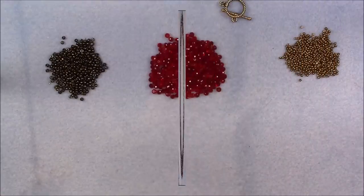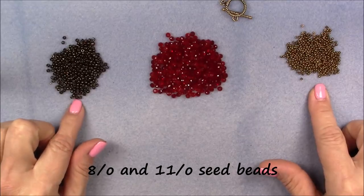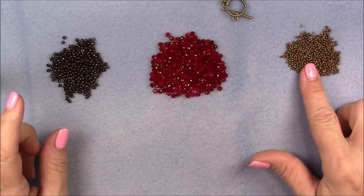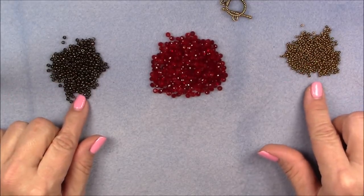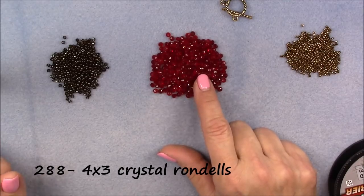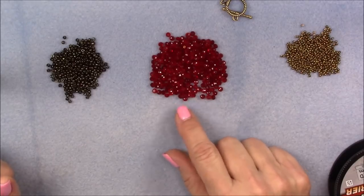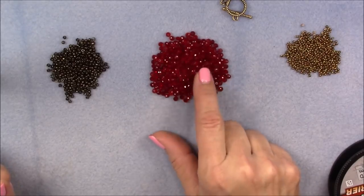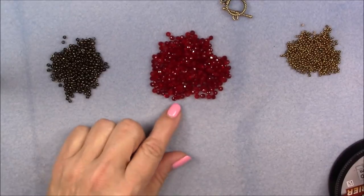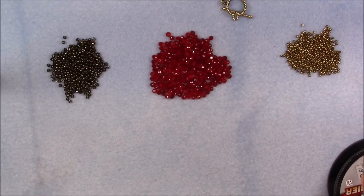For this project we are going to be using 8/0 seed beads and 11/0 seed beads. I am using a metallic iris brown Toho for my 8/0 and an antique golden bronze for my 11/0 — they're both Tohos. Then we're going to be using three or four by three millimeter rondelle crystals. This is just a Chinese rondelle in a ruby red color and a cherry red strand mixed together for a little bit of interest.